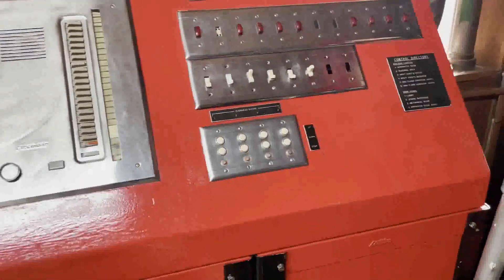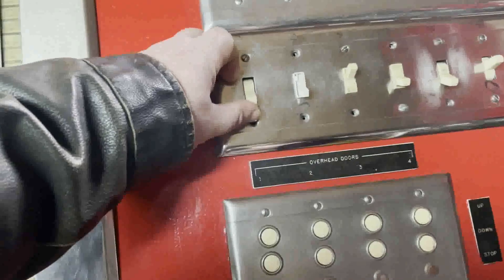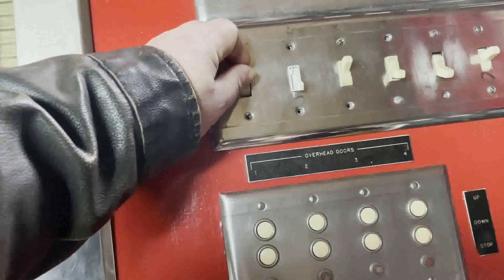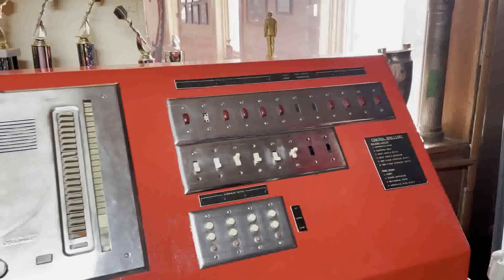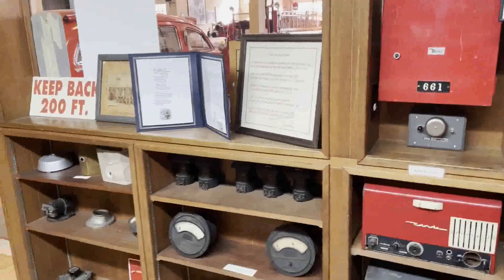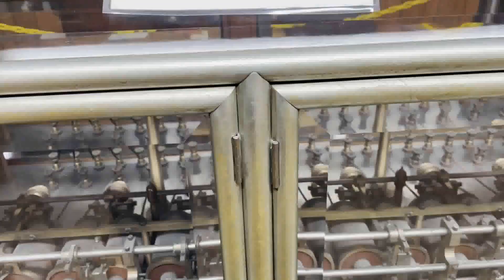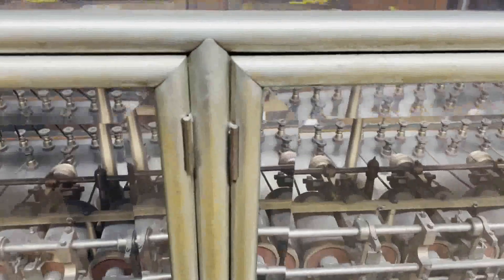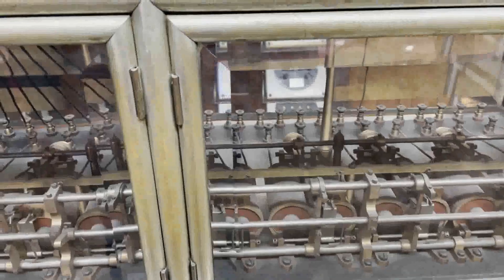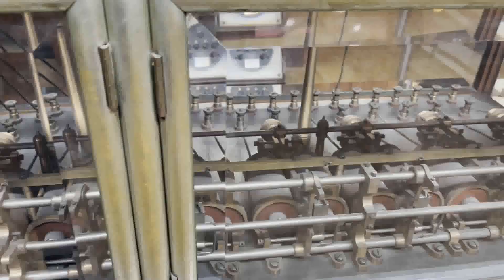Do you think it does anything if I flip the switch? I wouldn't flip this — I don't have to touch anything. This was active until 1965 — about five years before you were born, that thing was still on. Wow, what's this? Repeater system — eight-circuit repeater system used to amplify the signal of the alarm box as the city grew larger and the boxes were spread over a larger distance. Used until 1922 when the slate board and the dispatch center were installed.